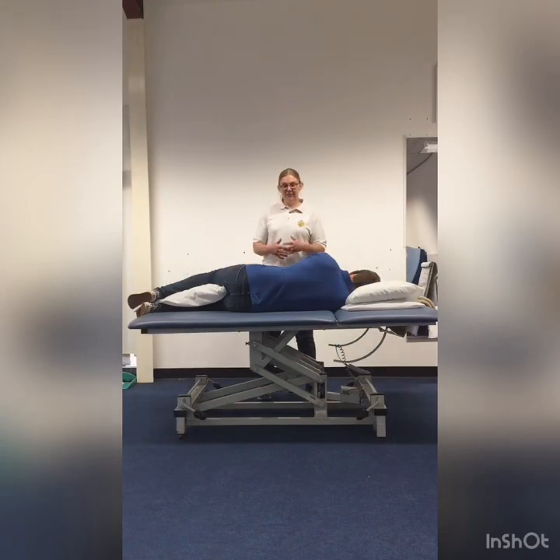We're going to have a look at some chest percussion. This is a physiotherapy technique that puts vibrations through the chest wall to help loosen up secretions, making it easier for somebody to cough them up. You need to at least chat with your physiotherapist or GP to make sure there are no reasons why you can't do this with somebody, and to make sure it's the right technique for them.